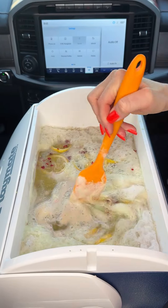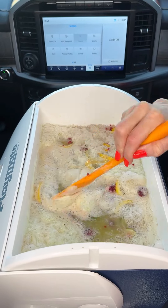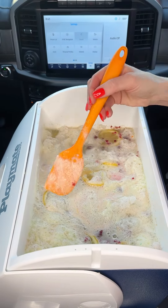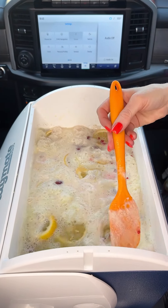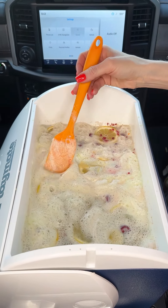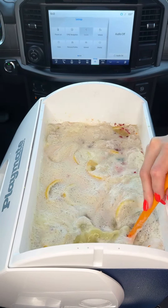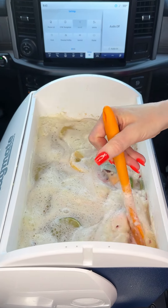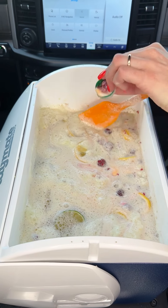I'm just gonna mix this up a bit. You can see our beautiful sherbet clouds floating to the top. You've got a lot of bubbles but these bubbles will settle. I like to call this unicorn punch — it's a favorite with the kids.